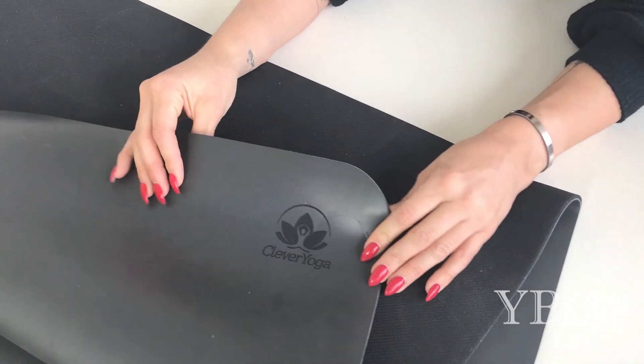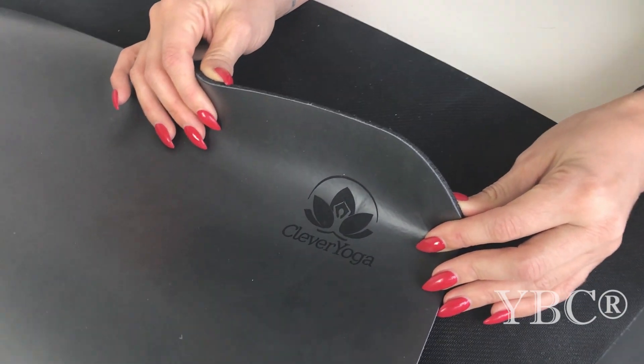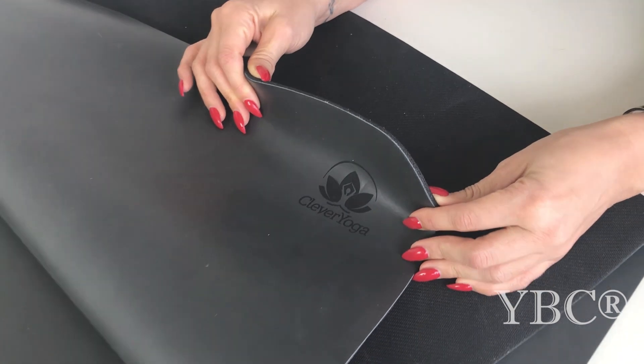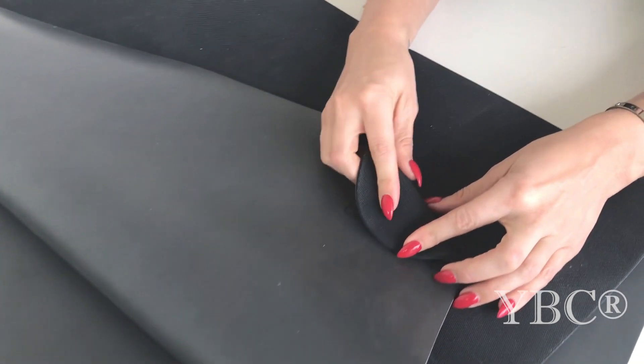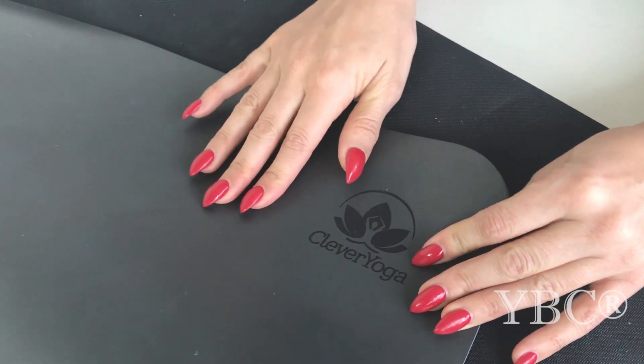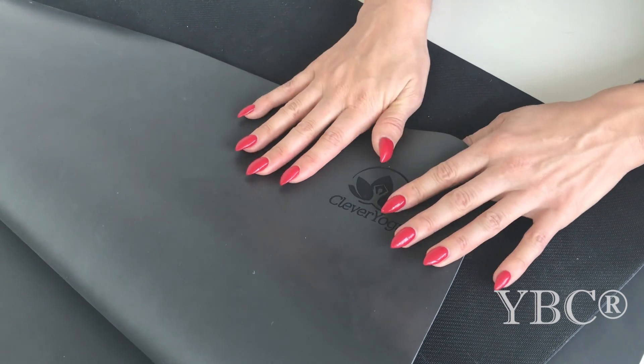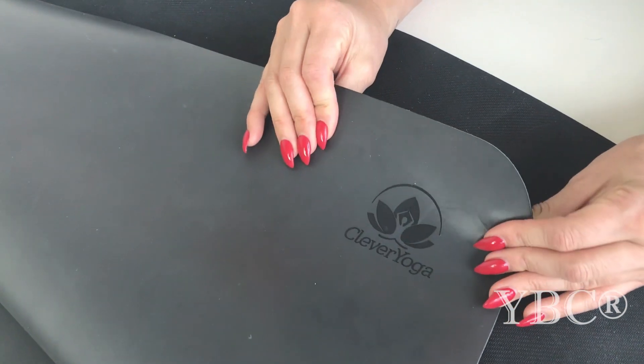Next, from Clevver Yoga, we have the Liquid Balance Mat. This mat ticks off all the points that I look for in a yoga mat. The first thing is that the bottom is rubberized so your mat is going to stay put, and then the top also has a non-slippery surface so that when you're doing your downward dog you're not going to move at all.